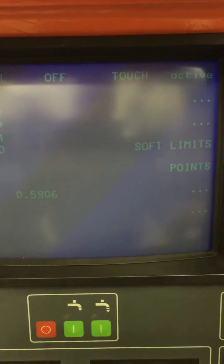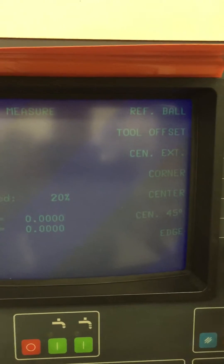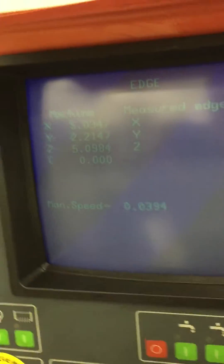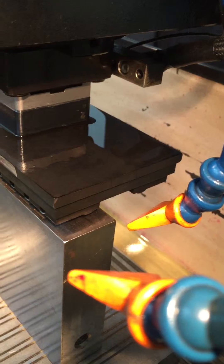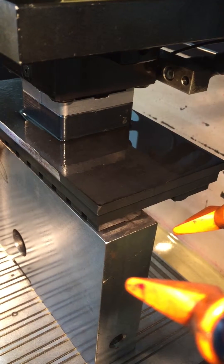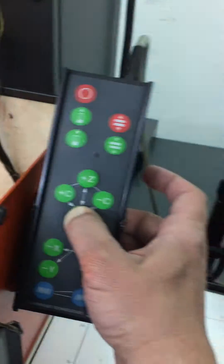Now we want to set the Z. We will go back to menu, and menu again, and we want to measure edge — measure the Z edge specifically. You can actually use it to touch off sideways as well, but we are going to use the Z. We want to touch the Z off. We are a little ways away right now. We will go to the Z and hold that down, and it will go down and touch it. Then it will back off as it's measuring — it checks three times, and if it's within two tenths it will measure it and back off one half millimeter. During that whole time you hold down the Z key.